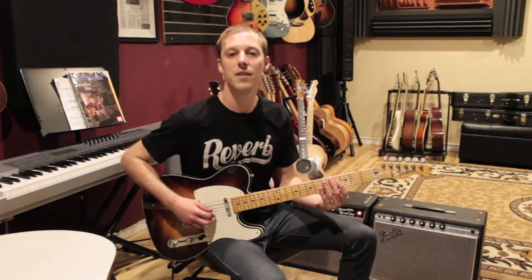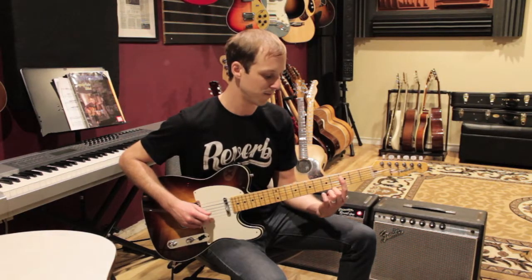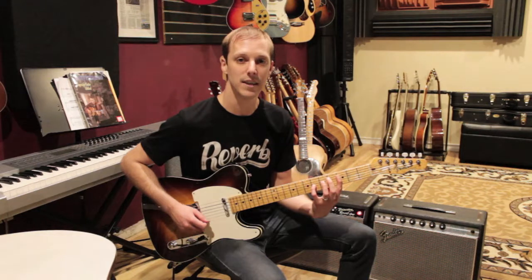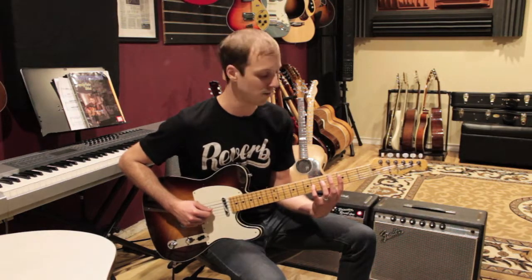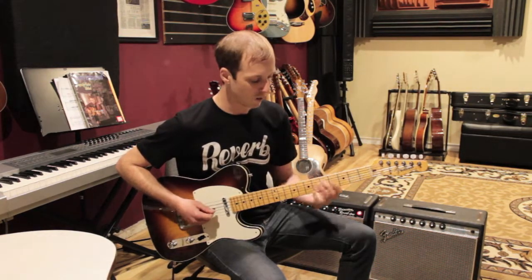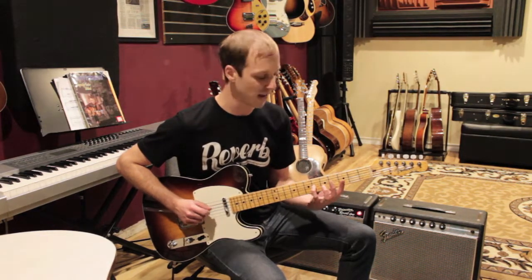We're gonna start out on the D string third fret with our first finger, then put your pinky on the sixth fret of the G string. So you have those two notes — we're gonna be playing sort of this funky two-note part to start out. What's happening is this note on the G string is always staying there.